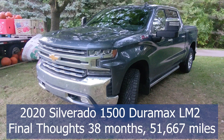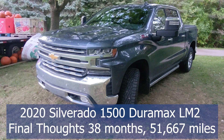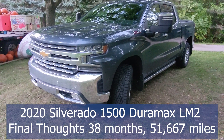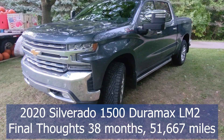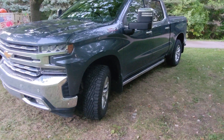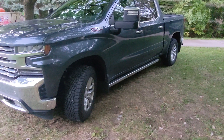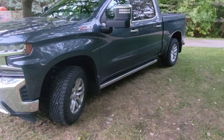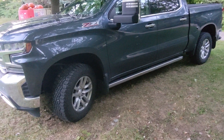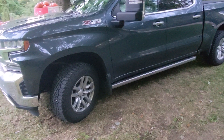Welcome back YouTube. This is my final thoughts video on the 2020 Silverado 1500 Duramax with the LM2 engine. I owned it for 38 months and put 51,667 miles on it. Had a few issues, but we're going to get into all the things that I've done. If you guys have any questions, please let me know in the comments and let me know what else you'd like to see.